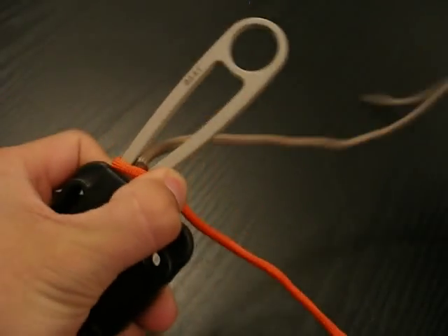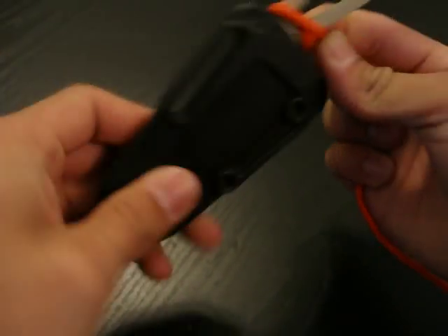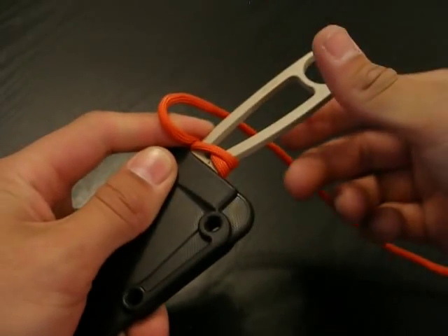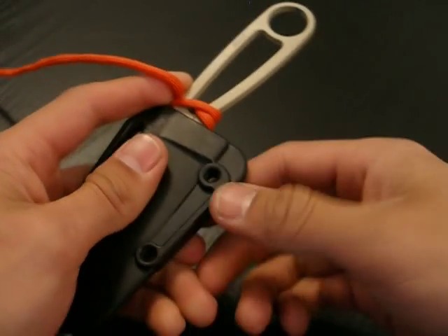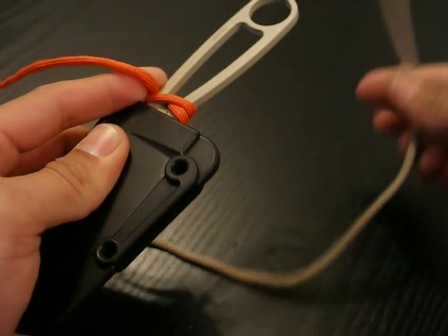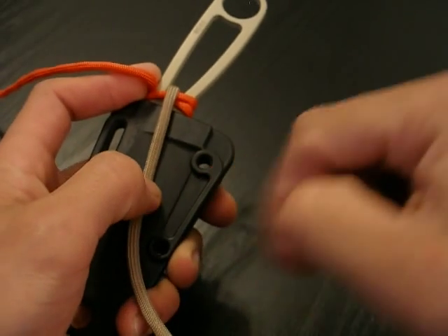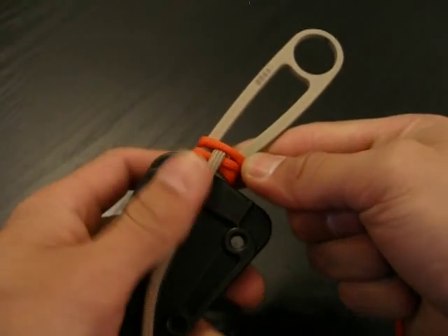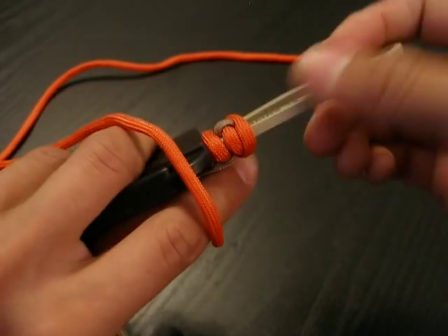After you've done that, go ahead and take the tan strand and just hold it down while you're holding the sheath. Then take your orange strand and bring it under the handle again, but don't go all the way — just bring it under halfway and then pinch it off right there. Now take your bottom strand, or the tan strand, and just feed it back through the handle, and bring it down towards the sheath end and hold it down. Now take your orange strand and bring it over and then under halfway, and that's what the back looks like.